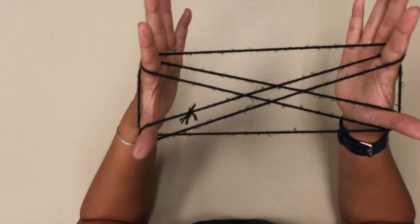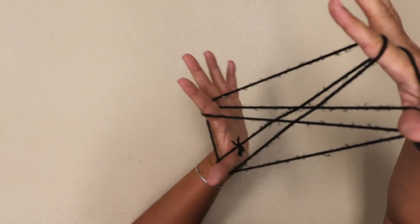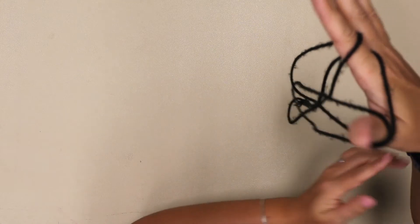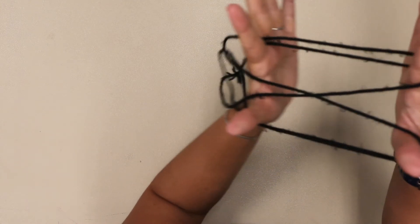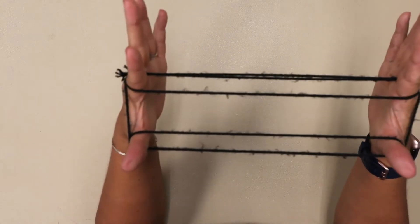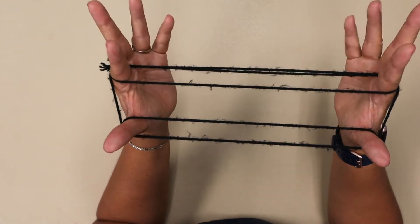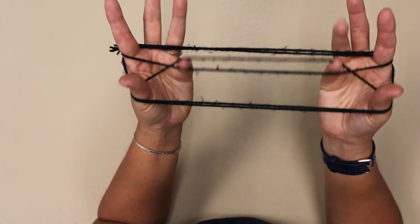Now you're going to tilt the string so that your right hand is up higher, and you're going to take your left hand and match up your thumb and pointer finger and slide it so you have these parallel lines. Now our pinkies are free and we're going to go under, over, pick up the third string.